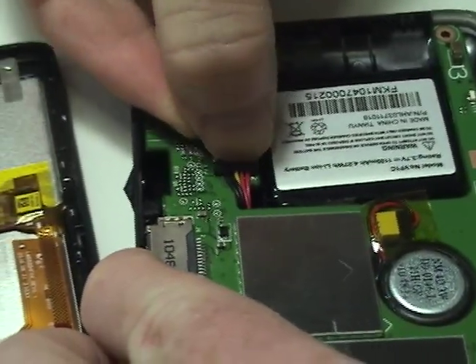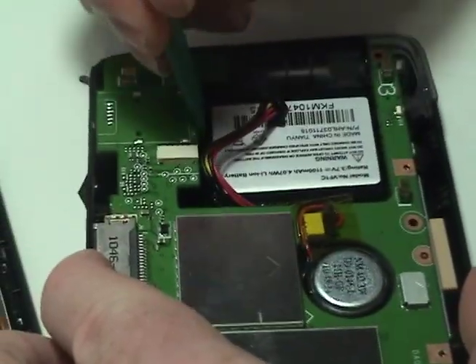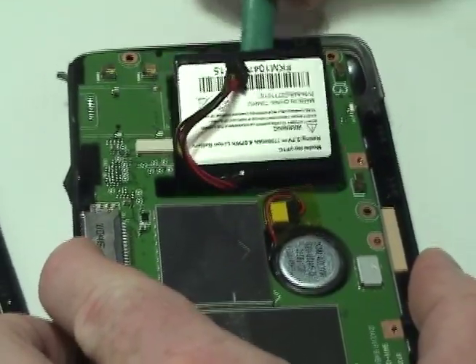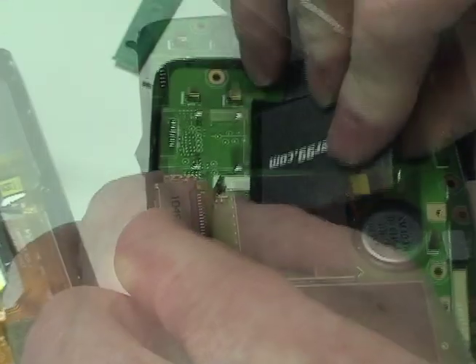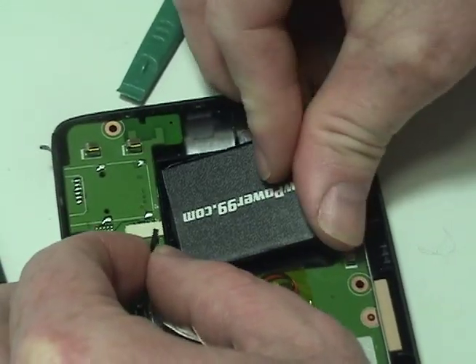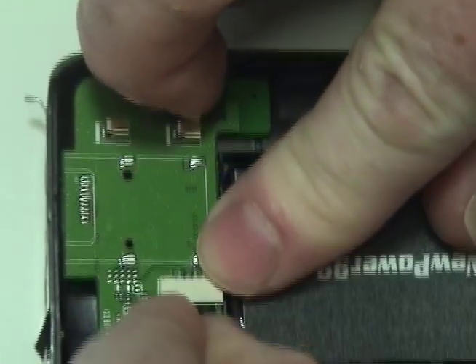Disconnect the original battery and remove it. Place a new extended life battery from NewPower99.com into your TomTom and connect the new battery.